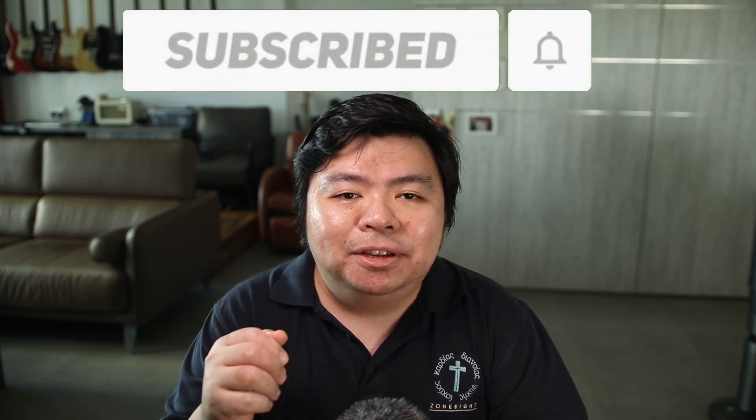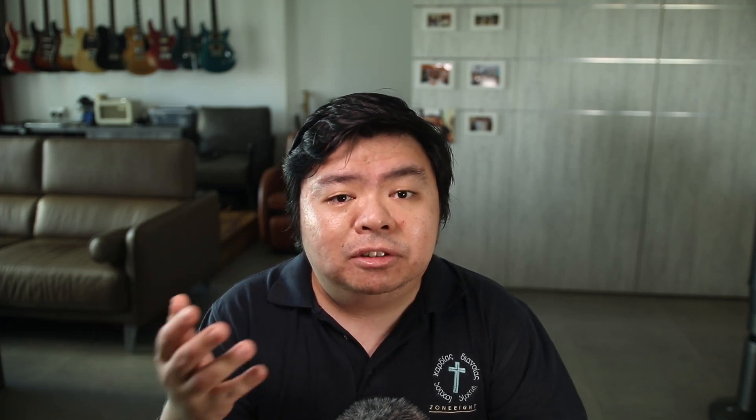One of the most popular approaches to tone is running a pedalboard and front-ending two amps for a stereo rig. Considering that the last Kemper amp I saw on Carousel was $2,800, I don't think I'll be switching over to that system. But it got me thinking — those Kemper amps are essentially amp-shaped computers. Was there a way that I could use a two-channel audio interface and process the pedalboard tone in the computer?